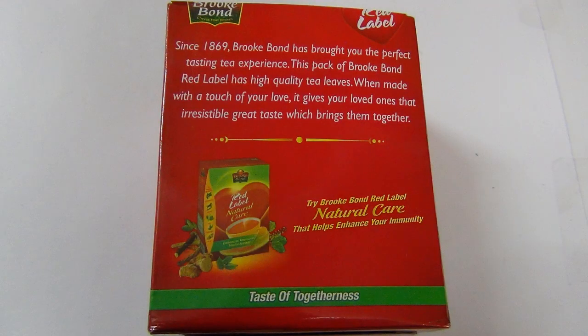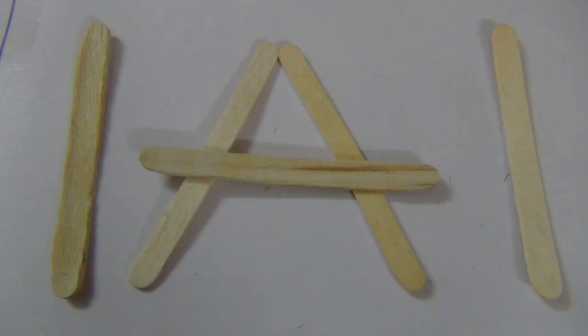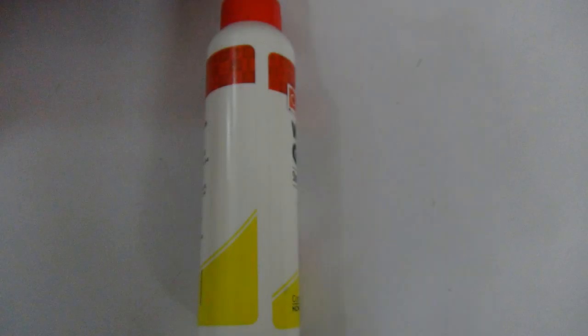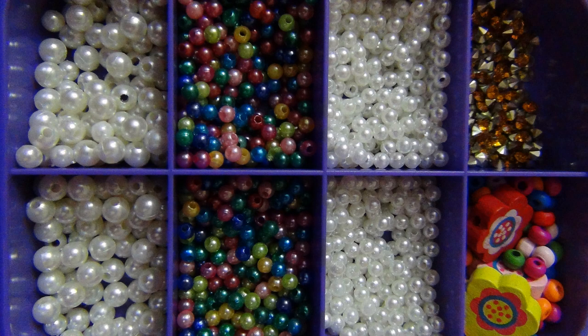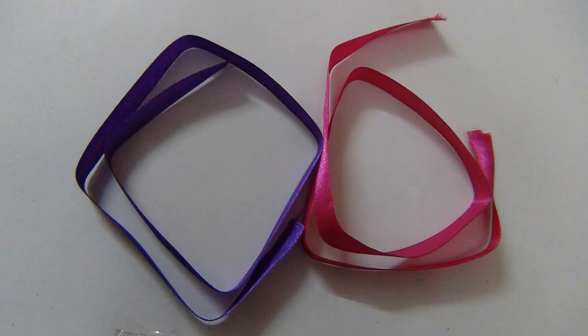So let's see what are the things that we need: a box, paint, ice cream sticks, a brush, glue, pearls and beads, clay, and ribbon.